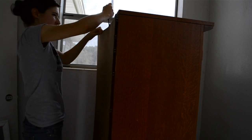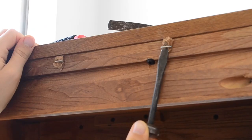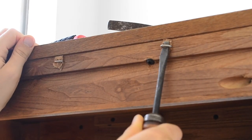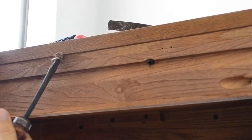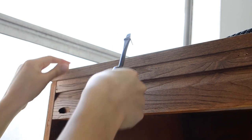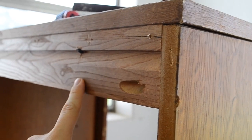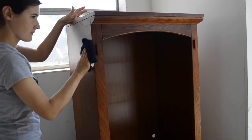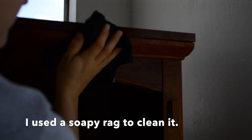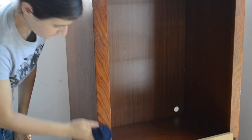I used a screwdriver to pry off the board and then I removed all of the staples. You can see in this shot that the bookshelf is made of some solid wood, although the side is made of pressed wood with a veneer on it. Next I gave this bookshelf a really good cleaning using a damp rag with Dawn dish soap on it, and then I came back with a clean wet rag to remove any of the residue.